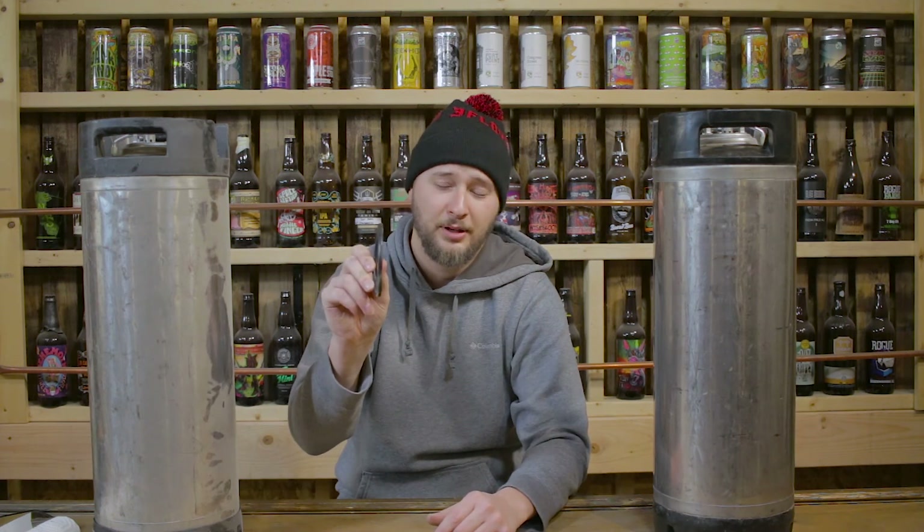So that concludes our kegging O-ring changeover video — a quick tutorial on how to change out the O-rings on a Cornelius keg. Make sure to do a pressurization and sanitization check before you actually start putting beer in it. Make sure everything's tight and snug and your O-rings are correctly seated. That's been Eric Between Two Kegs. Leave a comment below if you have any questions, like this video, and subscribe to our page for more homebrew content. Cheers, guys.